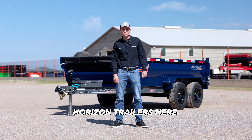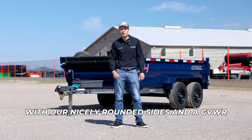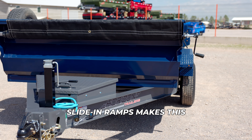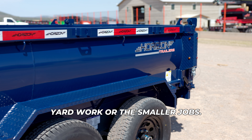Hey guys, Randy with Horizon Trailers here. Today we'll be looking at the HC6 dump trailer. With our nicely rounded sides and a GVWR of 11,336 pounds and slide-in ramps, it makes this the perfect dump trailer for yard work or the smaller jobs.